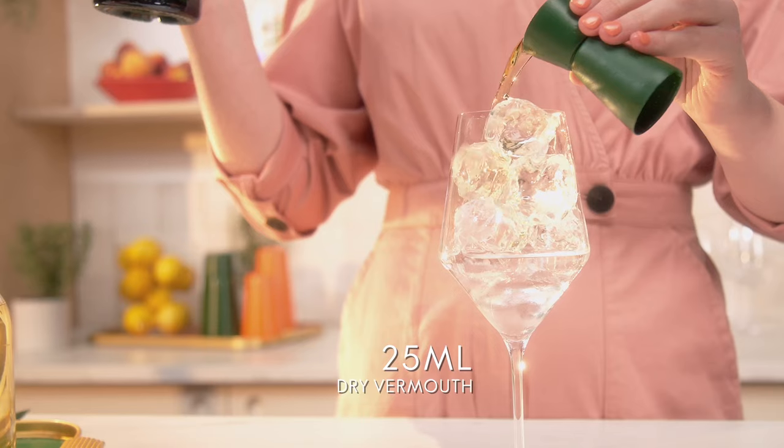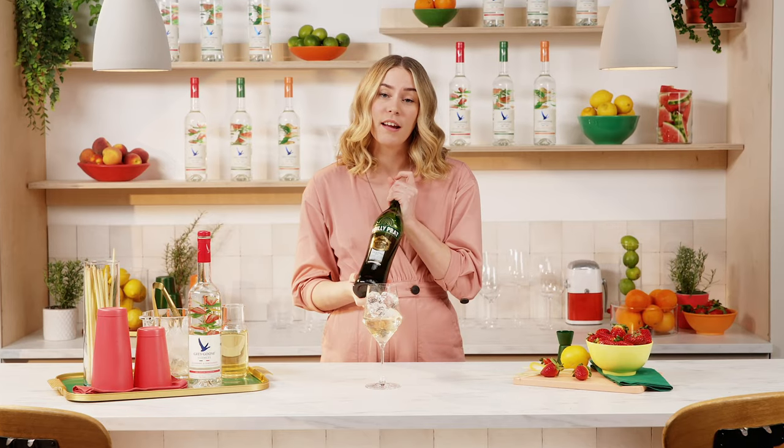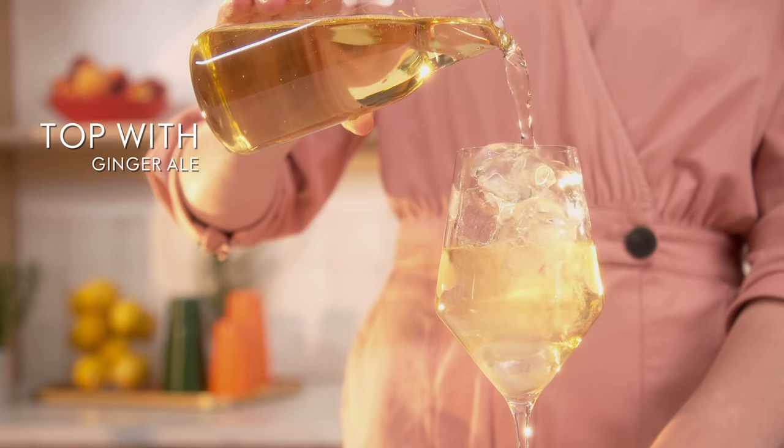This adds a lovely bitterness, just a hint, and elevates those botanicals in the Grey Goose essences. Then we're going to top with ginger ale — the fiery ginger goes really well with the strawberry.